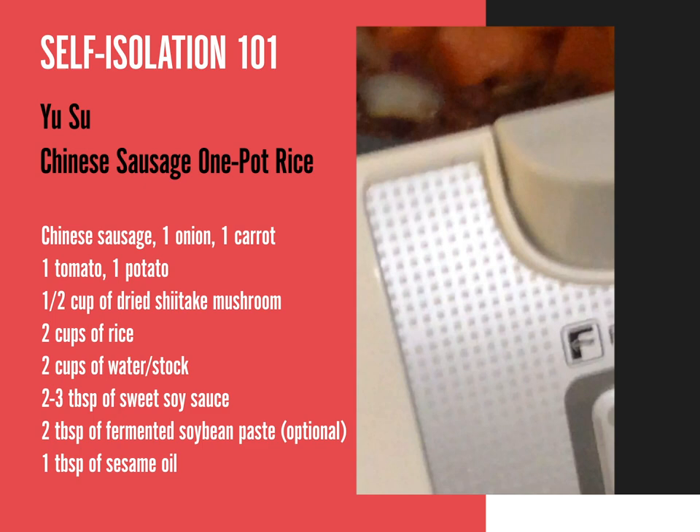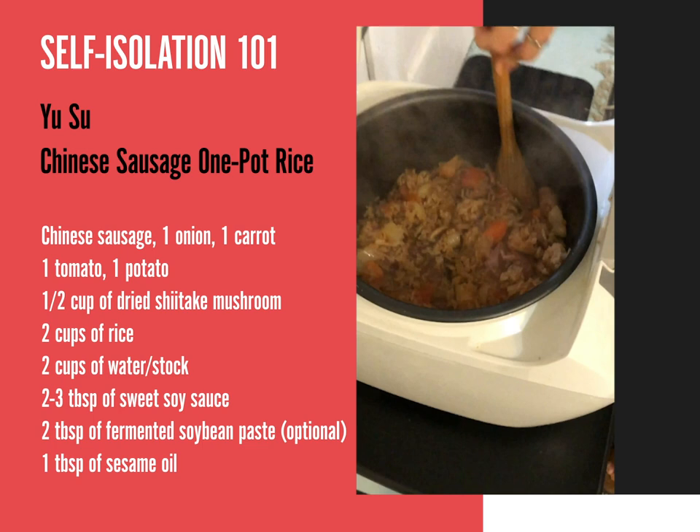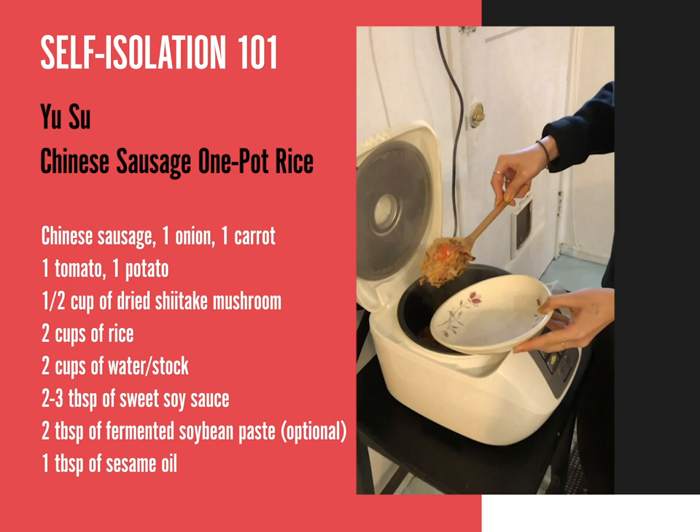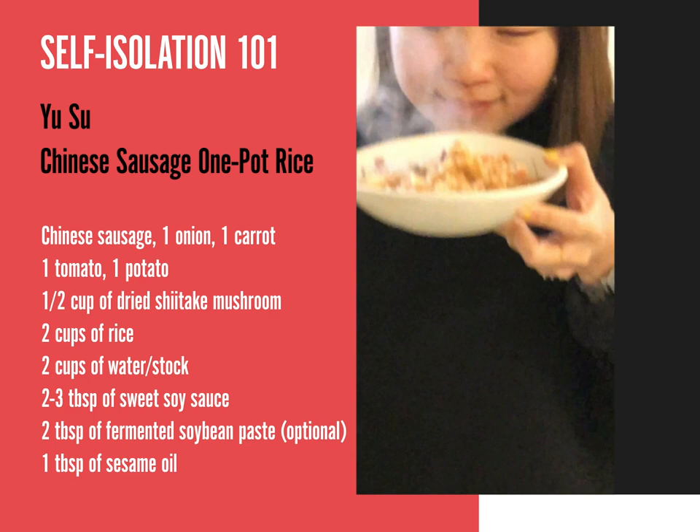You just close it up and put it on white rice. And this is the result — you have all your veggie and meat and rice cooked together, and it smells so good.